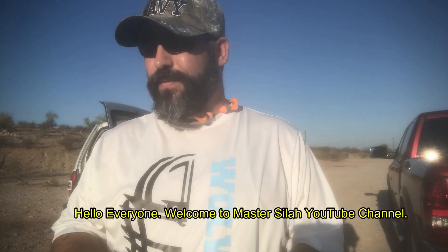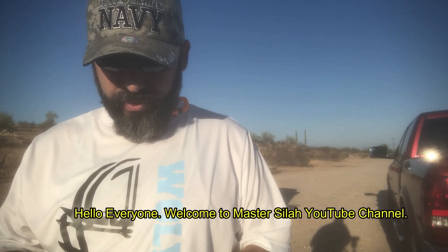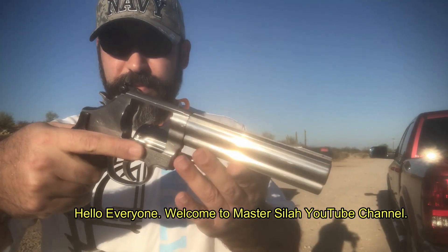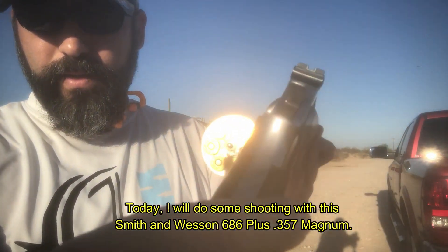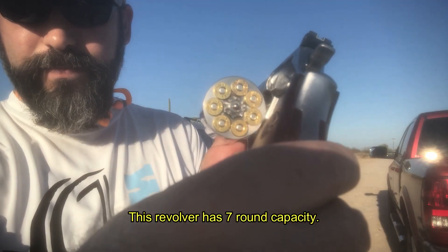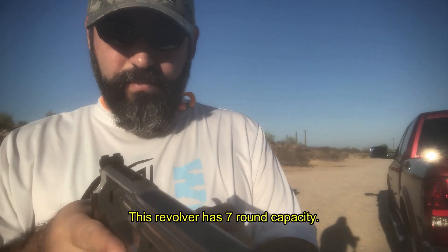Welcome to the Master Silah channel. Smith & Wesson 686, 7-round capacity. Let's see what happens.